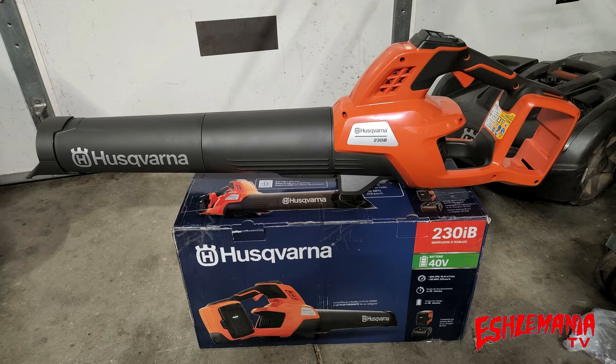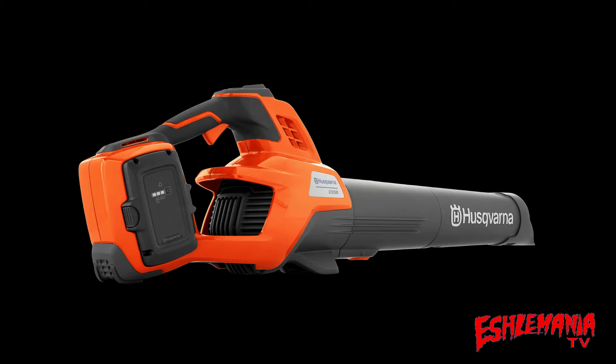The 320 IB leaf blower was still a pretty good leaf blower, so if you've ever used one you've probably heard some pretty good things about it. The 230 IB, though, is even better. What makes the 230 IB better than the 320 IB? You would think 320 IB — that's a higher number, it's got to be a better machine, more powerful, right? Not quite. What makes the 230 IB better are some pretty good features.